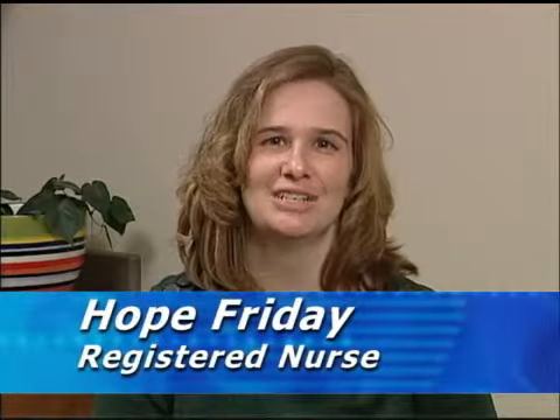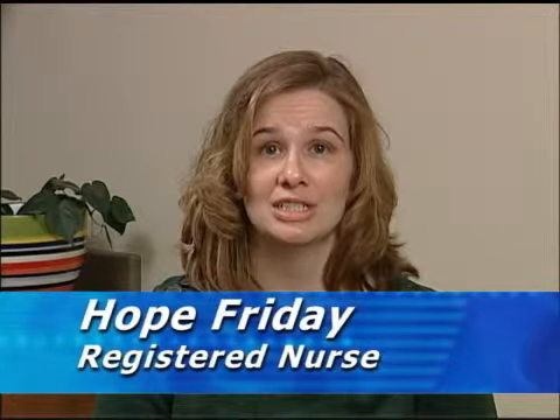Hi, I'm Hope Friday from the Diabetes Center. Now that you have diabetes, I'm going to talk to you about blood sugar testing. Whether you've been testing for 10 years or you're new to testing, there are just some things that we'd like to go over.